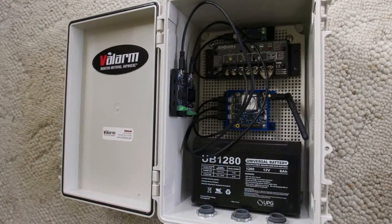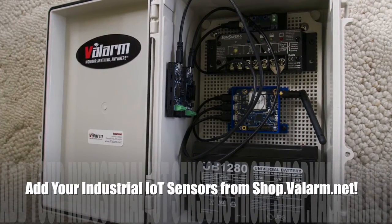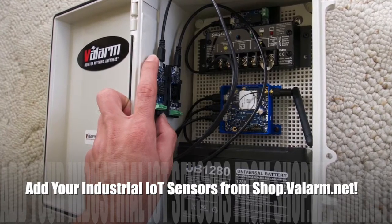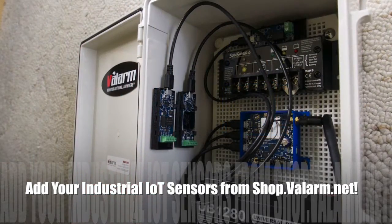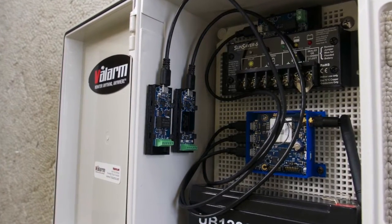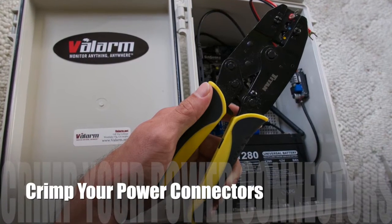You're ready to add your industrial IoT sensors from shop.valarm.net. Here we've connected two sensors to the GSM sensor hub. One is a 4 to 20mA sensor adapter that connects to a water level sensor, also known as a pressure transducer, for remotely monitoring fluid depths like tank levels, volumes, or water wells. The other is a PWM sensor adapter that connects to a water flow meter to monitor water usage. On the right side of the box, you see a power converter that drops the power from the solar charge controller to 5 volts, which goes directly into the sensor hub to power the hub and the attached sensors.